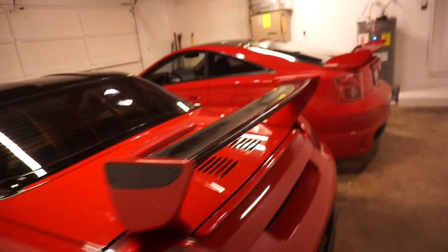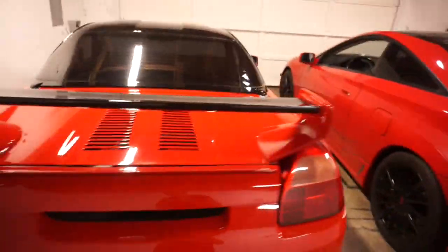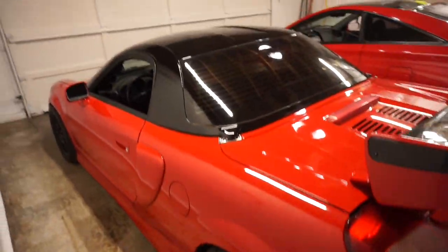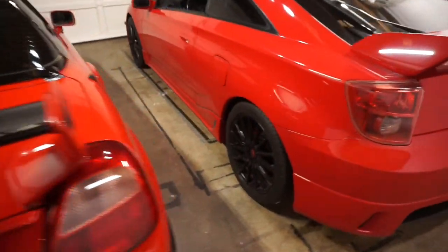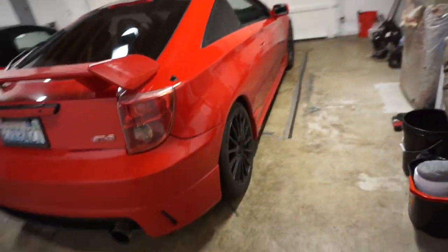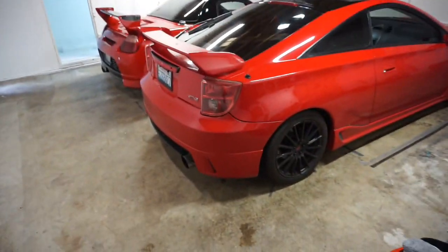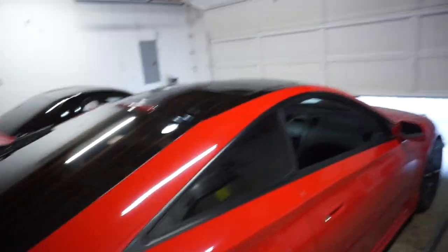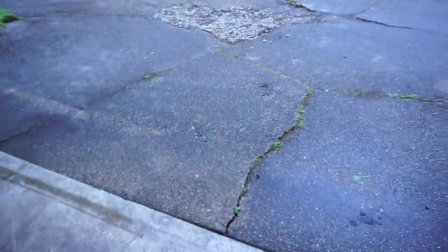Let's open up the garage door. Look how awesome that transition is! Look at that — it is so cool. The brothers together look amazing. I love having them together; they look so good. These are my two favorites.